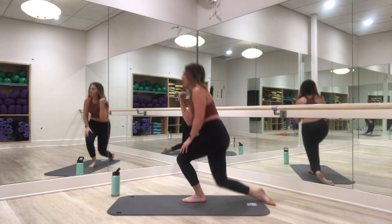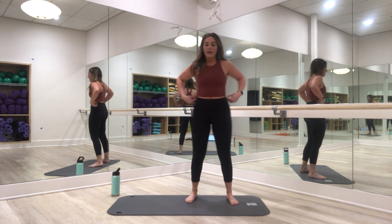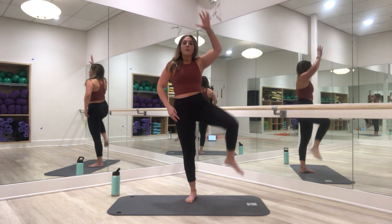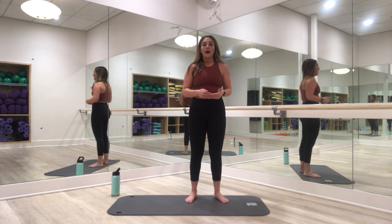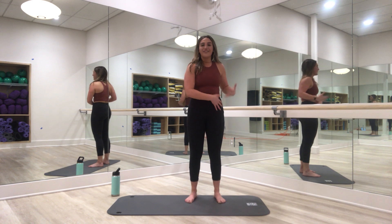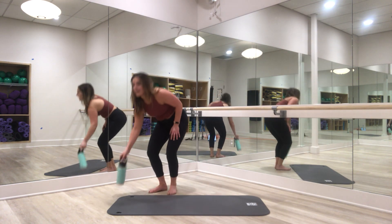Right side — we're going to start with an oblique crunch, making contact knee to elbow. Then we're going to go into some standing crunches on the right side. You've got this — go ahead and grab some water. Let's get ready for our second circuit.